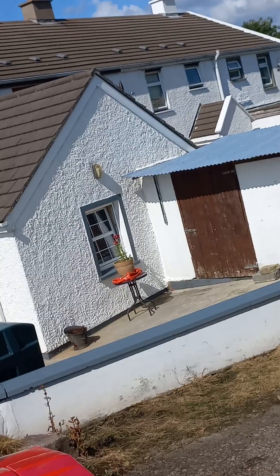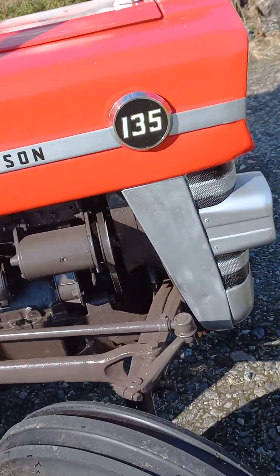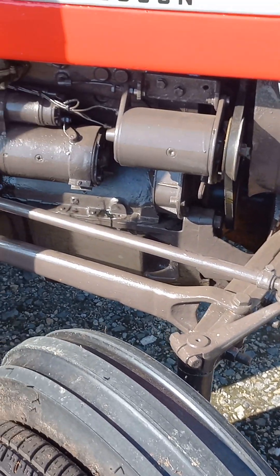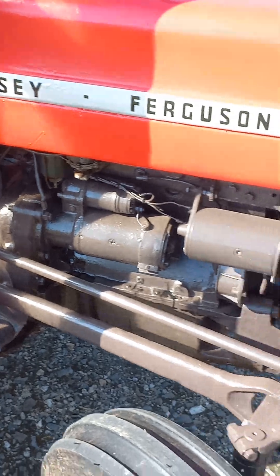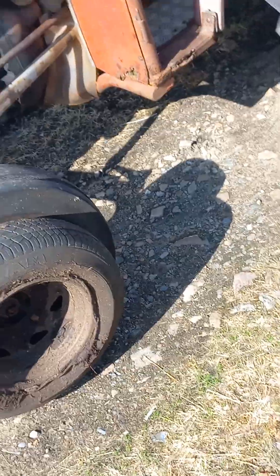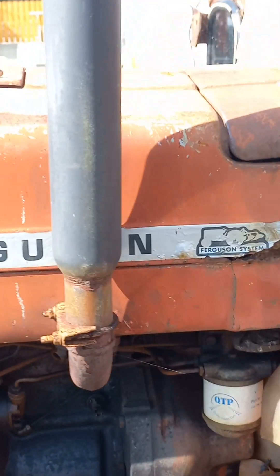Let me go down a bit further here. See how nicely painted everything is. Let me get in front — I'll go down this way, if I can, without killing myself. There we go. Hello there, Mr. Massey Ferguson.